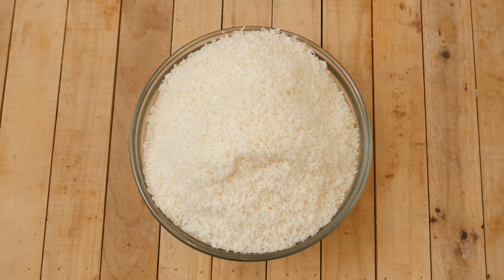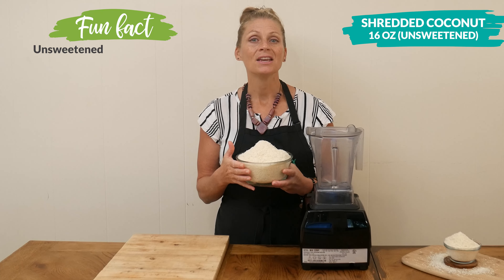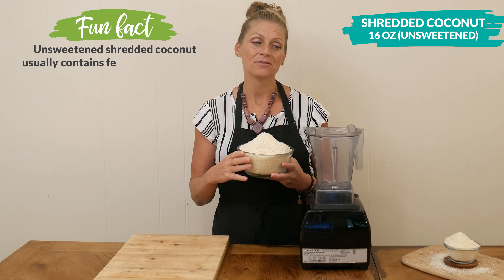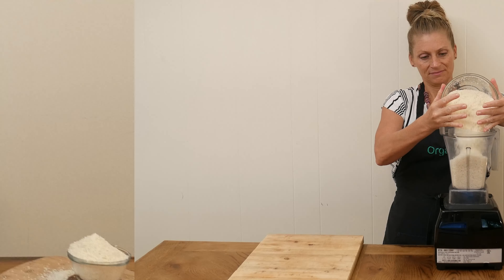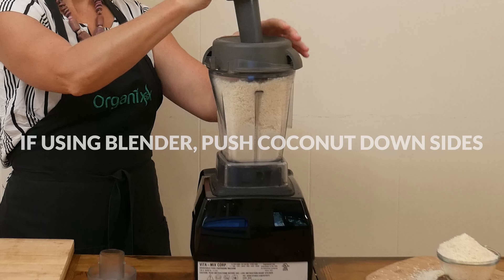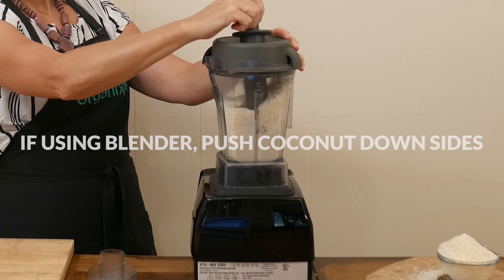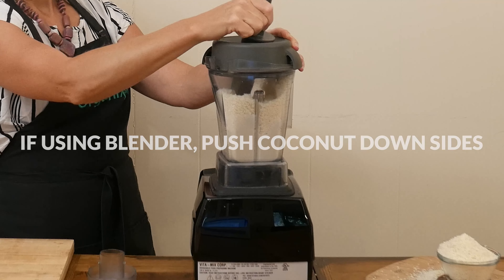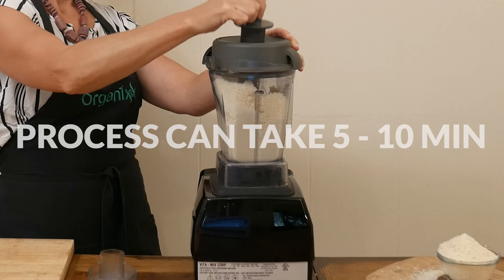Let's begin by adding 16 ounces of fine shredded unsweetened coconut to either your blender or food processor. If using a blender, you will need to help push the coconut down from the sides. If using a food processor, you will want to stop a few times and scrape down the sides. This process takes anywhere from five to ten minutes.